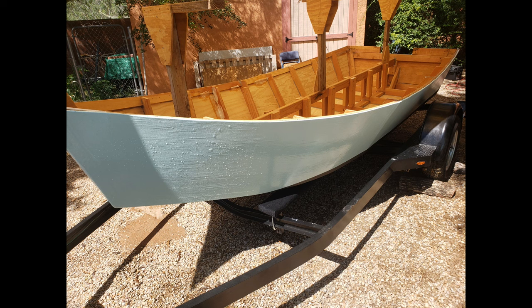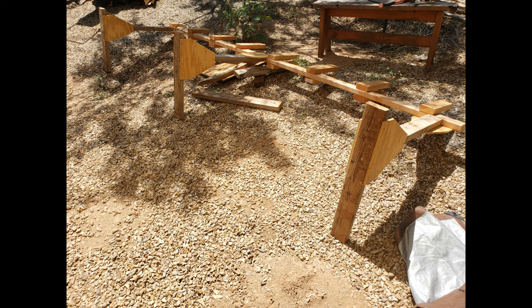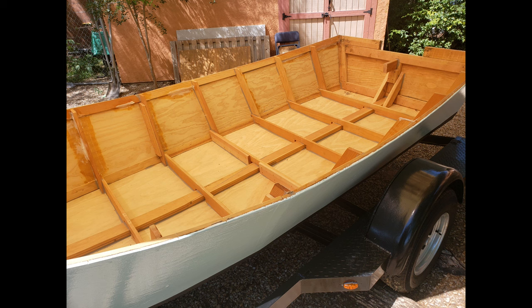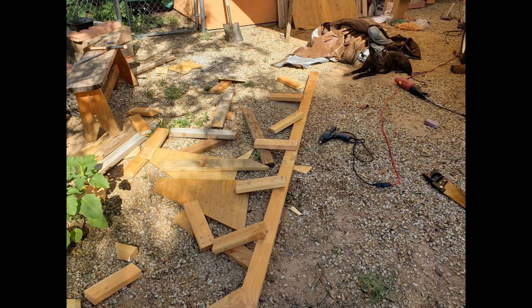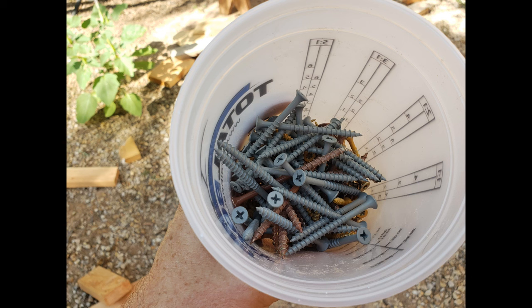I had used some PL Max at the ends of the main strongback 2x4 at the bow and transom. I knew eventually I'd have to cut or pry that board out, and I chose to cut it out. The strongback took some time to build and could probably be reused. I don't plan on building another boat anytime soon, so I disassembled it and saved as many of the screws as I could — no sense in not reusing them.